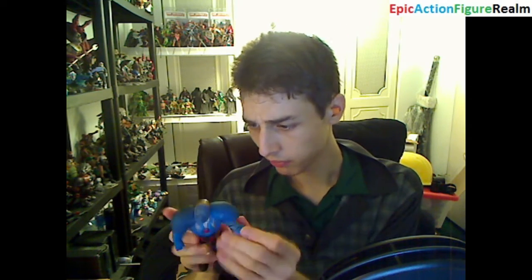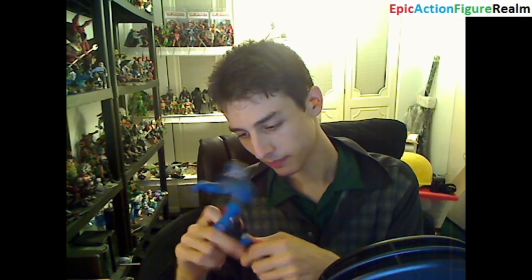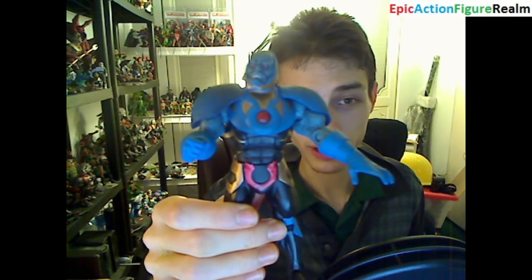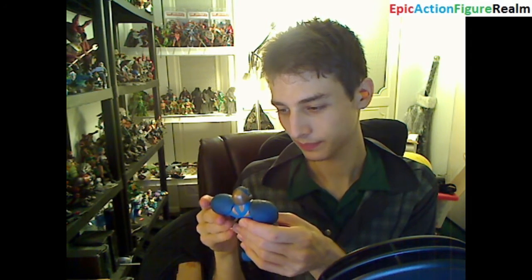I wonder if his neck is comprised of a joint — perhaps it is. He can rotate his head. Let me flaunt him in front of the camera for you to feast your eyes on the one and only notorious, infamous, sadistic, malicious, violent, corrupt, belligerent Darkseid from the DC Universe.